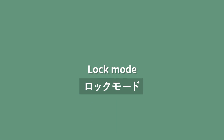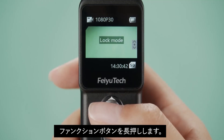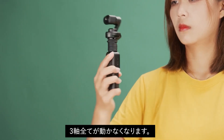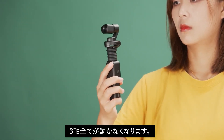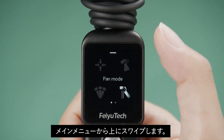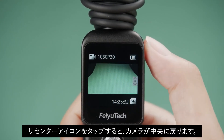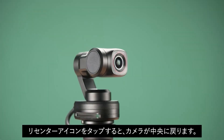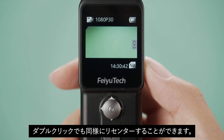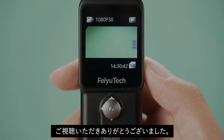Lock mode: Long press the function button to enter lock mode. All three axes will remain locked. Camera re-center: Swipe up from the bottom of the screen and tap the re-center icon, or double press the function button. The gimbal and camera will return to their initial position. Thanks for watching.